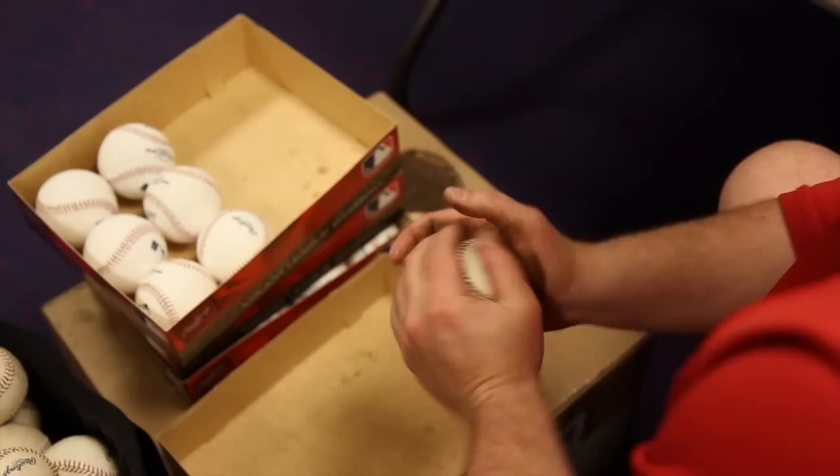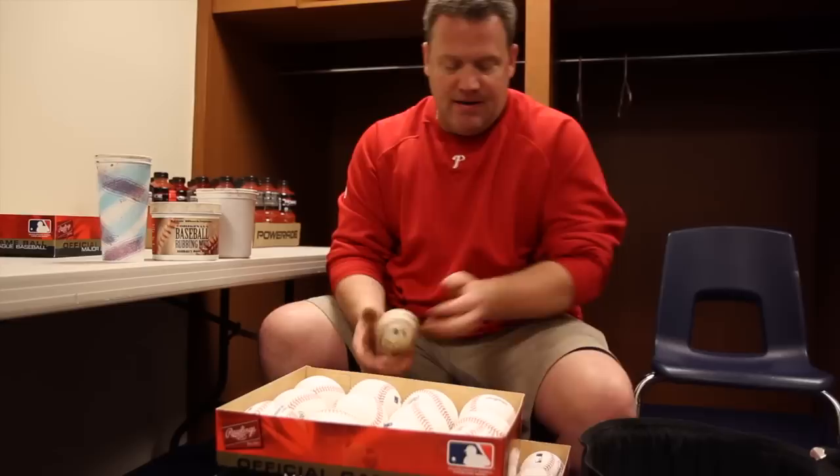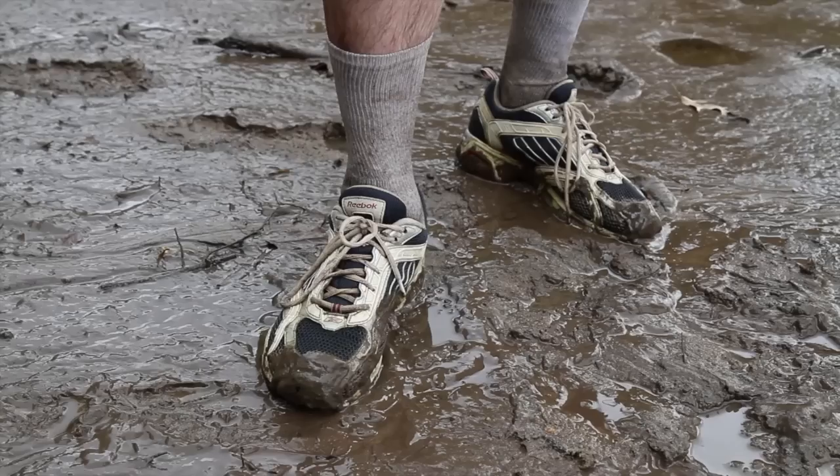It's been going on for probably a hundred years, close to that. I think it started in the early 1900s where a player was killed and then they started to mud the baseballs. It comes from the Delaware — other than that, the area's kind of kept secret. They say it's the Delaware River somewhere by the Tycone Bridge, that's all I know.